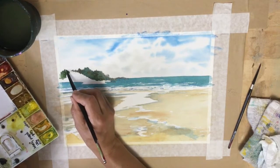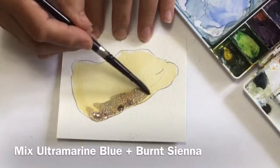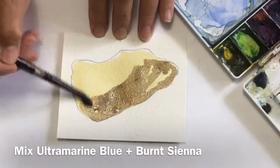I'm going to give a quick demonstration of how I do the rocks, and then you can watch a longer video that I will link to. I have the raw sienna already on the rock as the base layer.